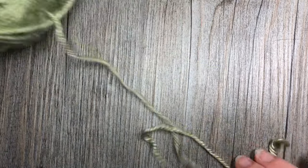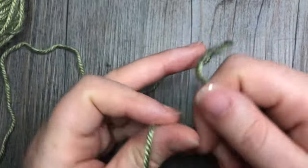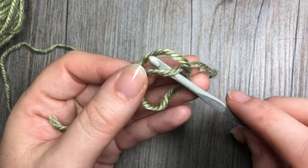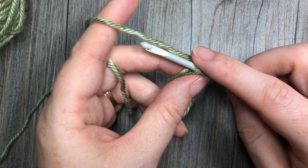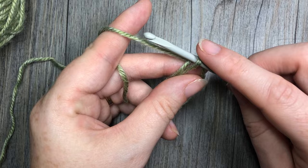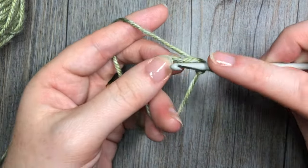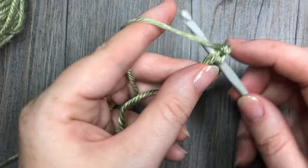The first thing we're going to do is take our color A. You can either begin by making a magic ring, or you may chain four and slip stitch into that first chain in order to form your ring. Once you have your ring made, you're going to chain one and work six single crochet stitches into the center of your ring.